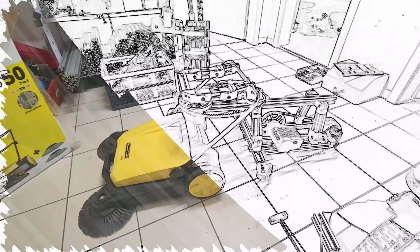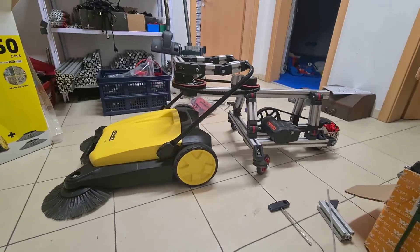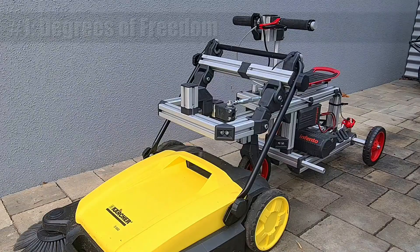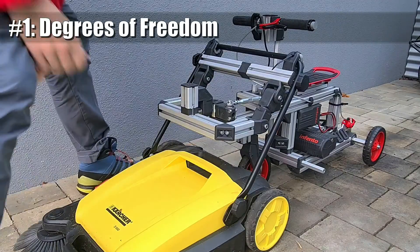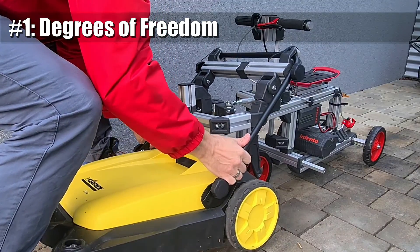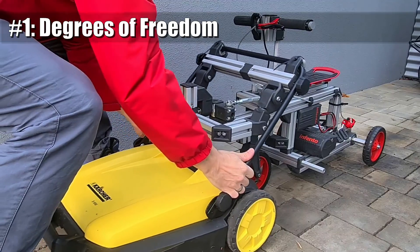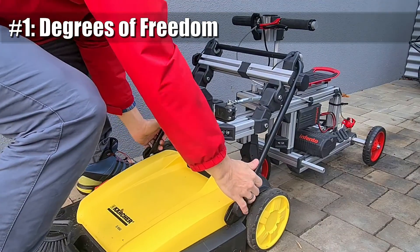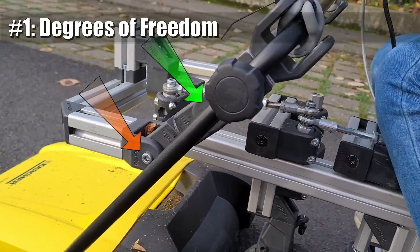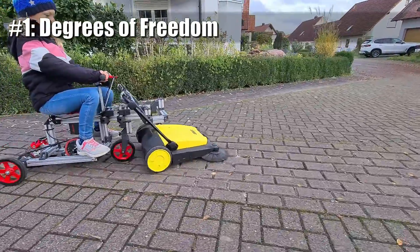A ride to push this sweeper was a challenge to build, but the reasons may not be as obvious. Reason number one is the fact that we need a linkage between the ride and the sweeper that can compensate angles in roll and pitch as well as differences in height. This is because the street is not always perfectly flat, and with a rigid linkage we would put too much load from the ride onto the sweeper.